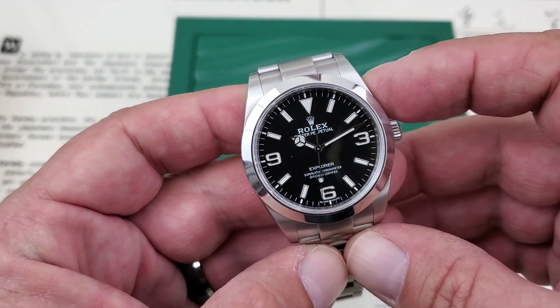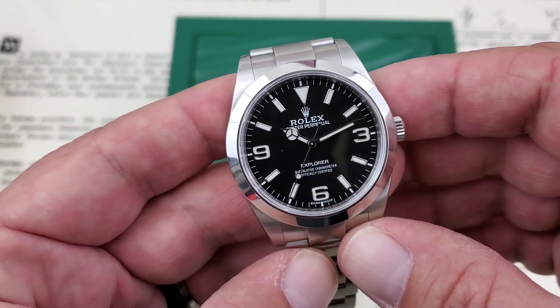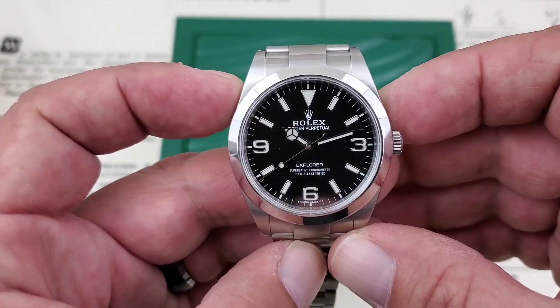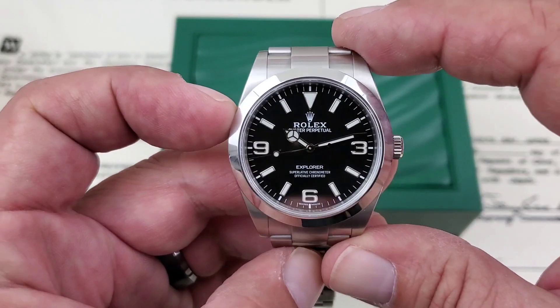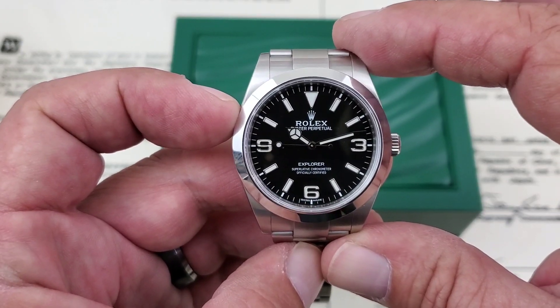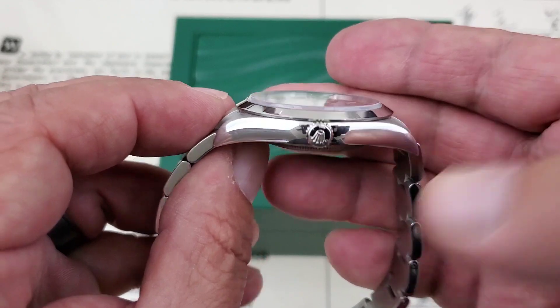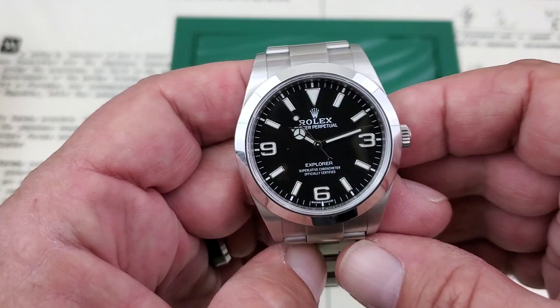Really impressive piece. This one is full box and papers — the box, paperwork, warranty card, everything is down there in the box below. Let's talk specs: this is of course a 39mm case side to side. 47.3mm is what I measure lug tip to lug tip. It comes in at a nice slim 11.3mm of thickness from the case back to the top of the sapphire crystal, and I did measure 20mm lugs on this watch.